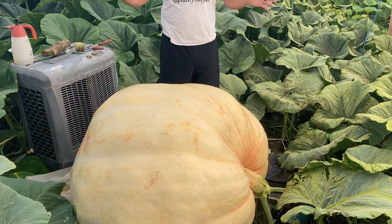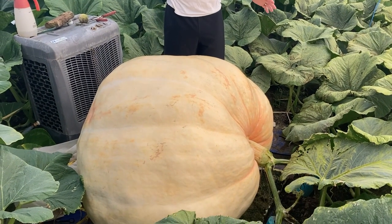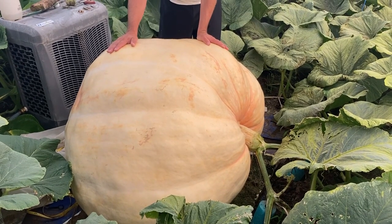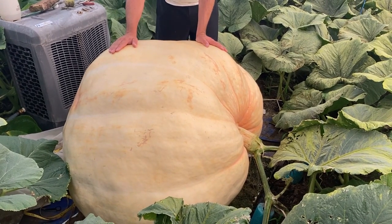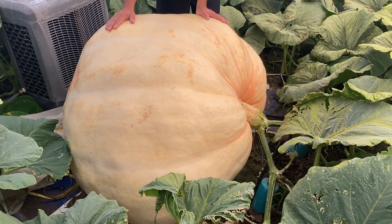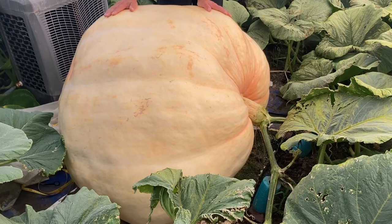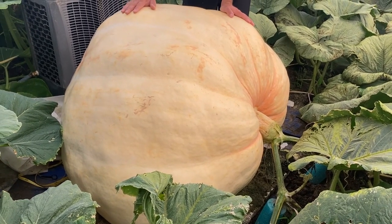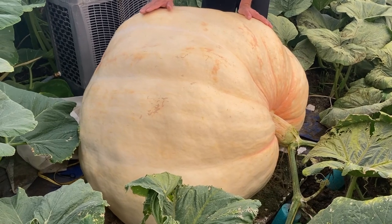Nothing great this year. We can already tell they're not going to be as big as last year. This one is averaging about 20 pounds a day maybe. It's probably somewhere around 850-ish pounds. Definitely shy of where we want to be. It's getting close to day 50. So definitely nothing great — it should be over a thousand for sure.